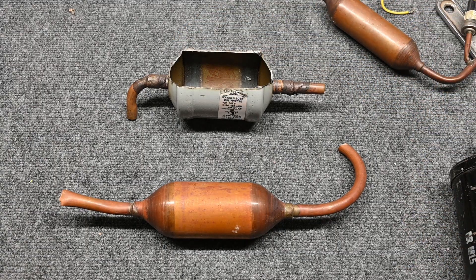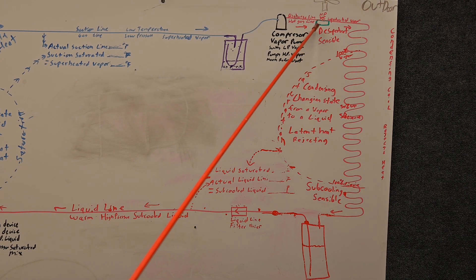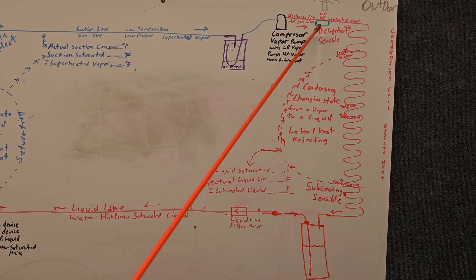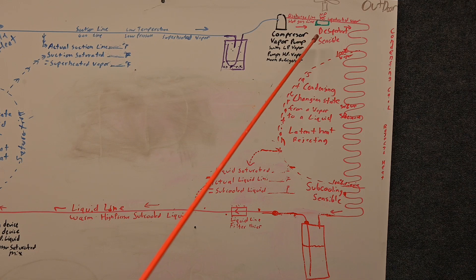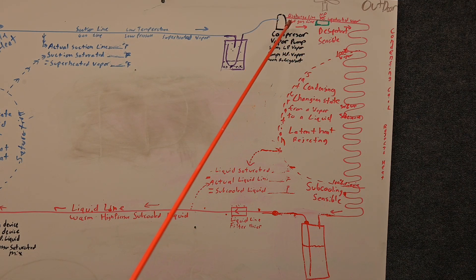The muffler goes in the discharge line; the filter dryer goes on the liquid line. The lines look similar, but their locations are very important. The muffler should be located right out of the compressor, before the condensing coil — it's one of the few accessories we can install on the discharge line, and it simply helps the pulsating gases smooth out so the system runs quieter. The liquid line filter dryer should be somewhere on the liquid line, preferably before the metering device inside the house.